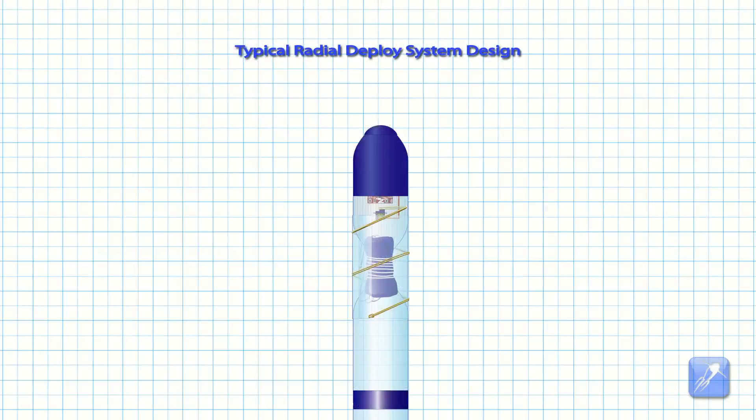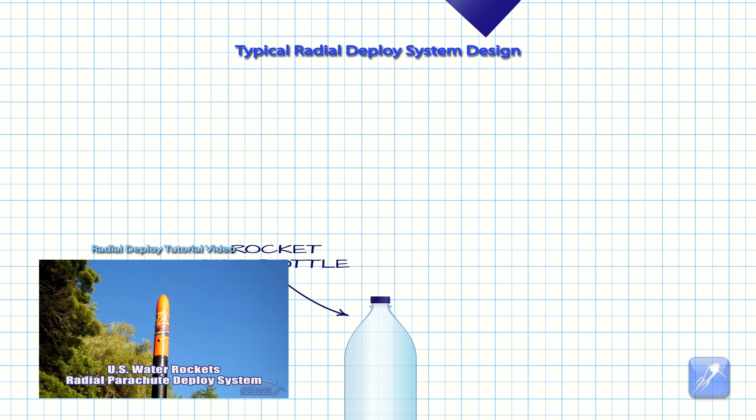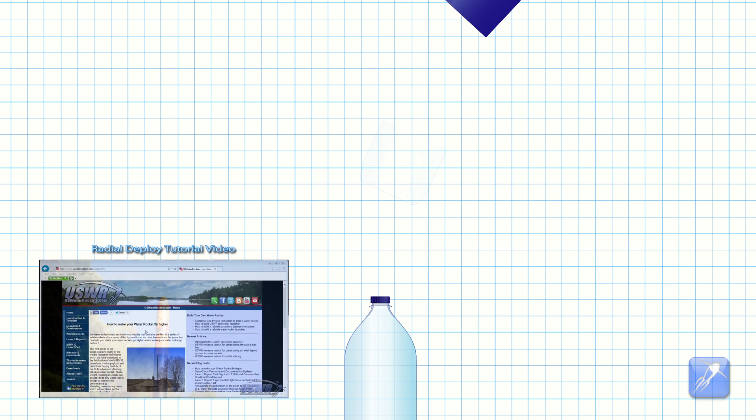The hybrid deploy system is based on our previously released radial deploy system, which you can see described in detail in our previous video. Watch the video link below to familiarize yourself with the design before you proceed.